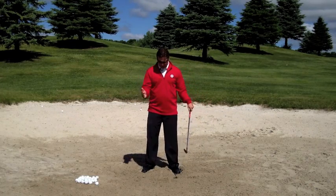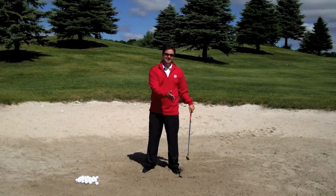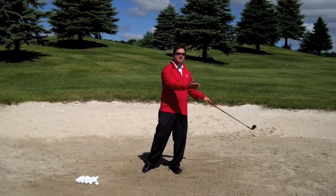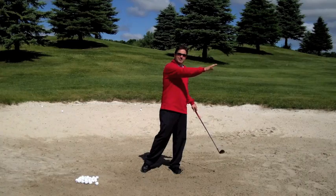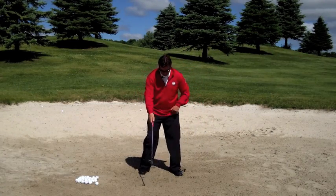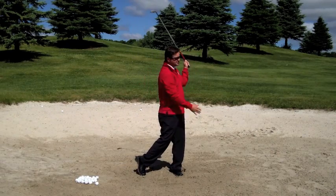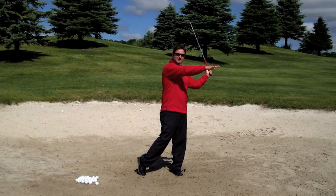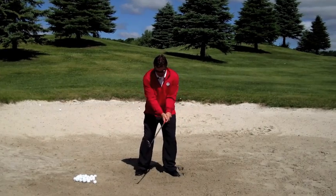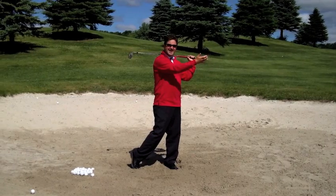Once we get good at this drill where we're four and four, or maybe even three and five consistently, the next step is to think about the sand and what we want to do — splash the sand onto the lip of the bunker. No ball yet. Once again four and four, just trying to splash the sand onto the lip of the bunker. Work on this a little bit, and again — four and four, splashing that sand on the lip of the bunker.